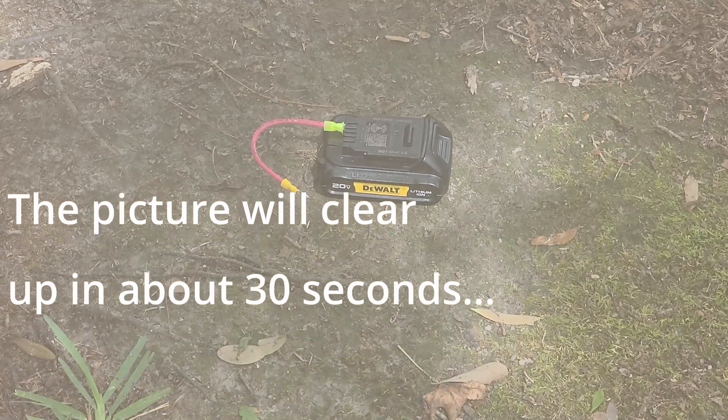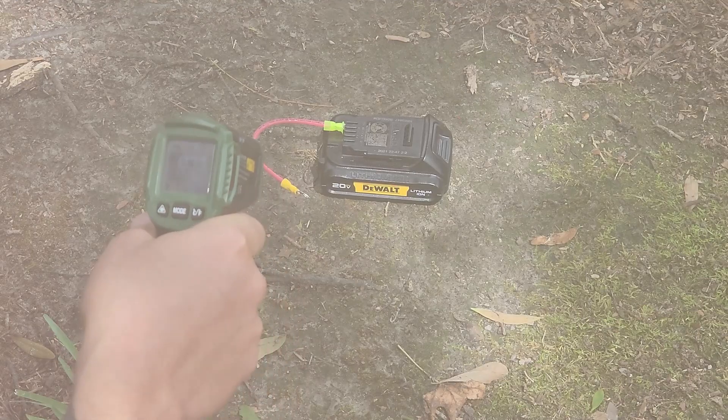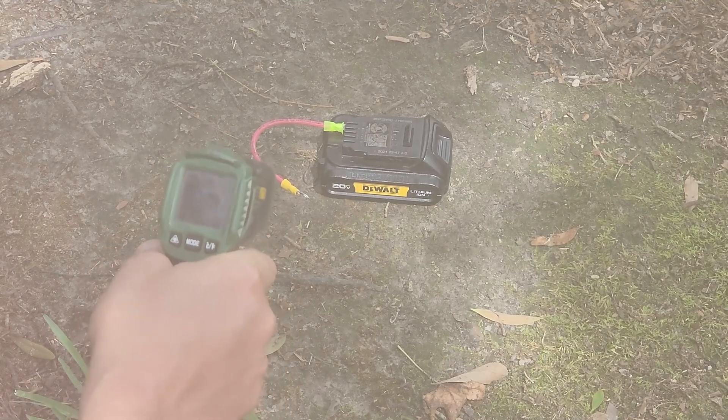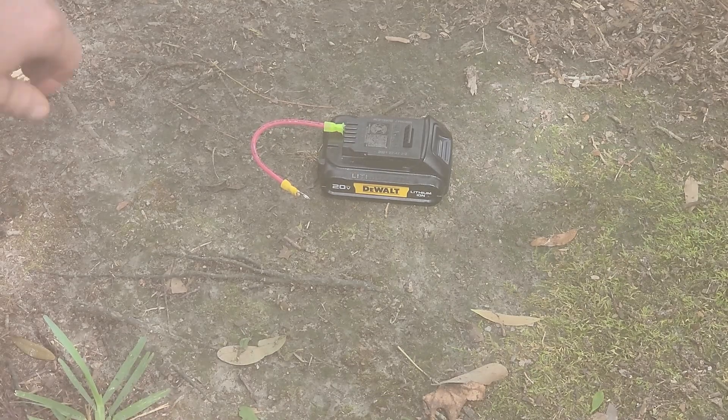Probably one of the most important tests we can conduct in the 21st century is what happens when you dead-short a tool battery. I've always wanted to know, so now we're going to find out.